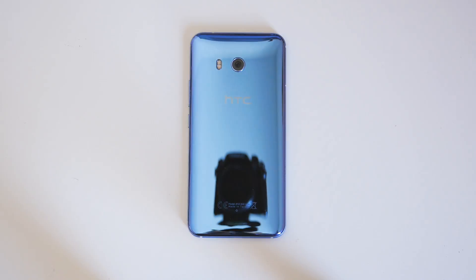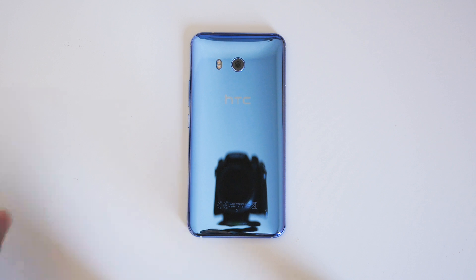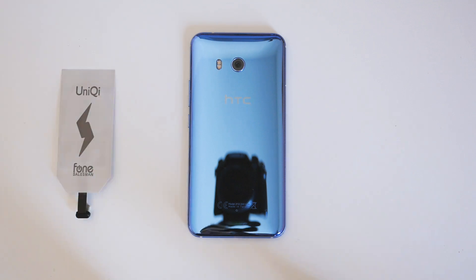If you have a phone like the HTC U11 which doesn't support wireless charging, all you need is a wireless charging receiver which can be bought on Amazon for less than $10 and a case to hold it in place. I'll show you how it works.